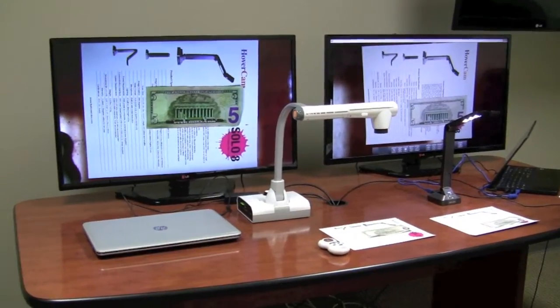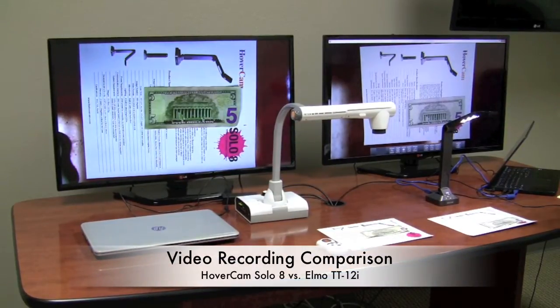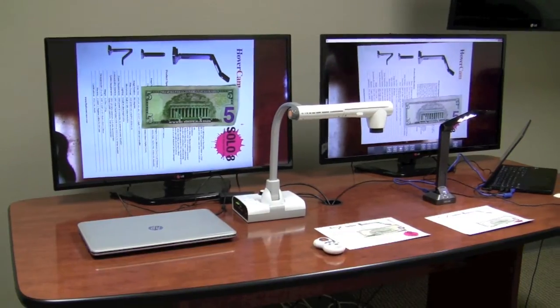We're here today doing a comparison of the Hovercam Solo 8 and the Elmo TT-12, and we're going to compare their ability to record videos. So let's record a video.